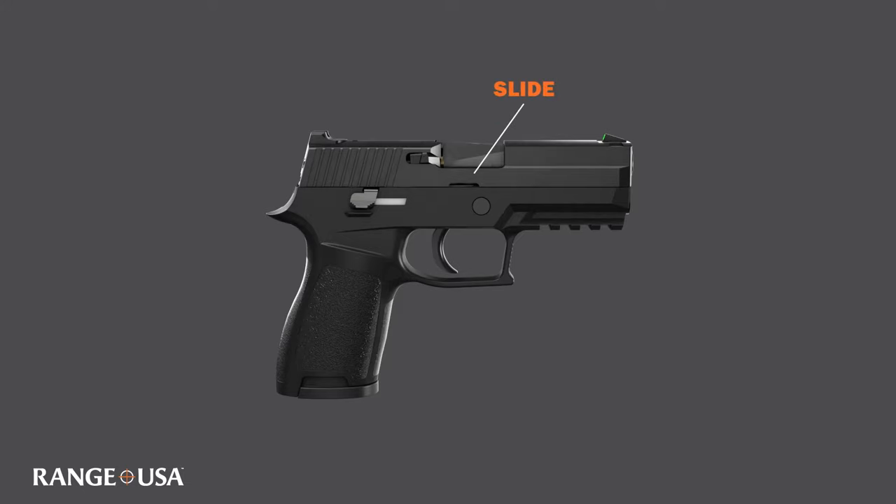First we have the slide. The slide on the majority of semi-automatic pistols is the upper part that reciprocates, or slides, with recoil during the firearm's operating cycle.